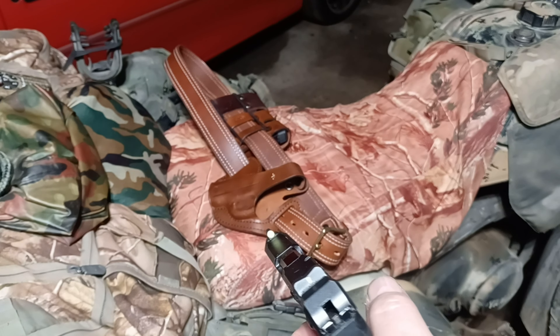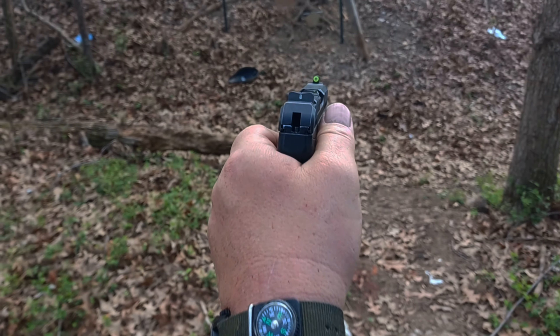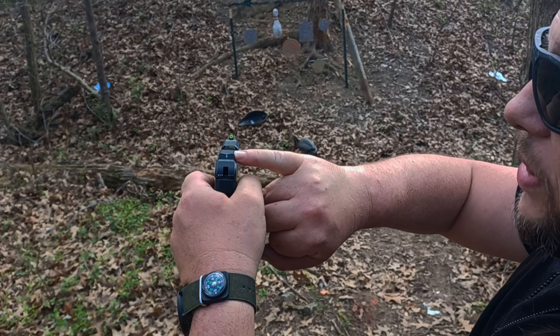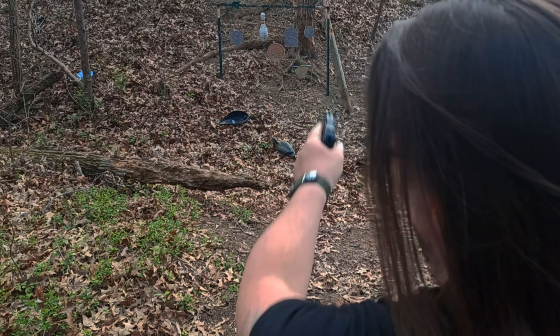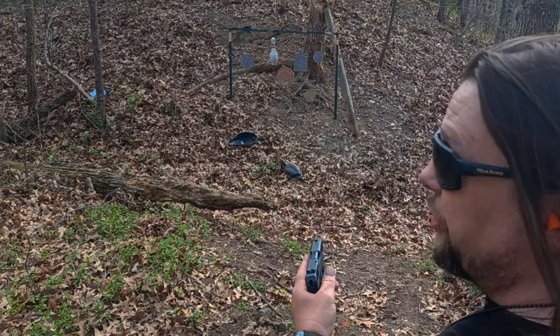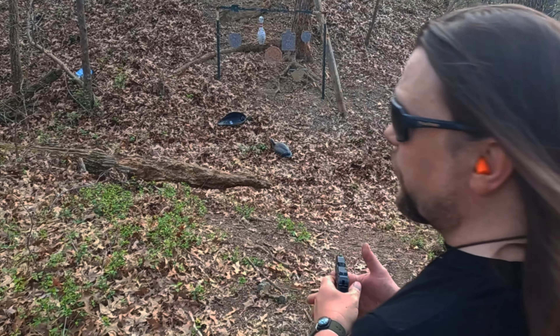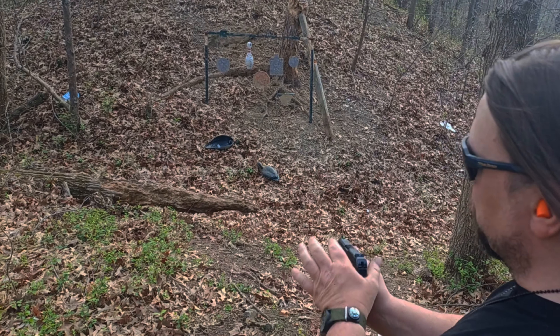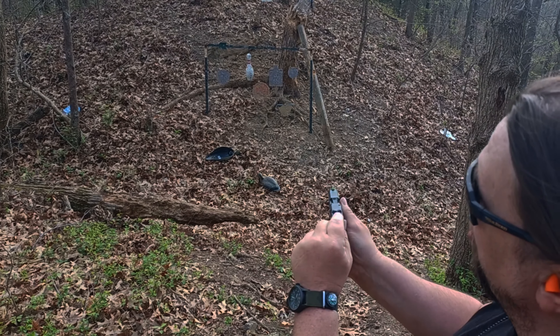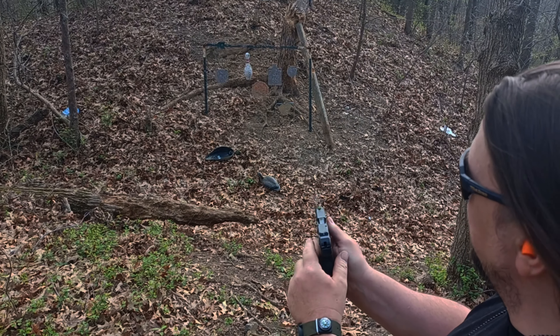Here are the XS Big Dot sights — we have the big giant front dot and the tritium rear. We have a variety of targets at about seven or eight yards; we're going to shoot them to show they're on target and easy to use. What you're going to do is line the bottom of this circle right on top of that notch — it's very simple.